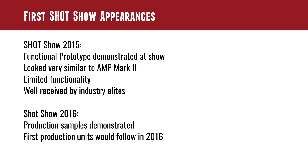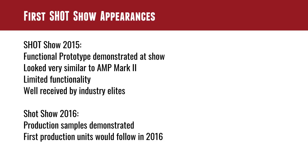A lot of big names showed interest from very early on. Shot Show 2016 was the first time near-production sample units were sold. In other words, we showed you the prototype last year — this is what you're going to be able to buy. It might not be 100% ready for prime time, but it helps the customer see exactly what this 1.0 product is going to do, what it's going to look like, how it's going to work. Then the first production units would follow in 2016.